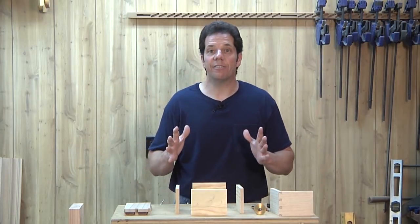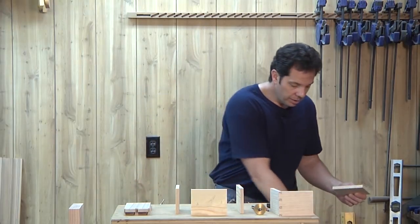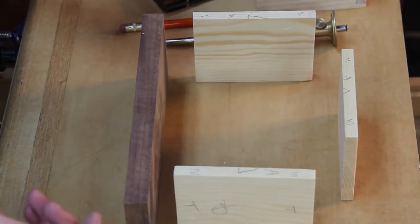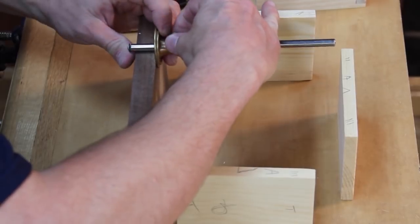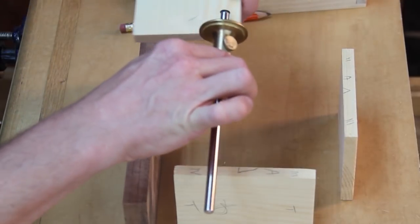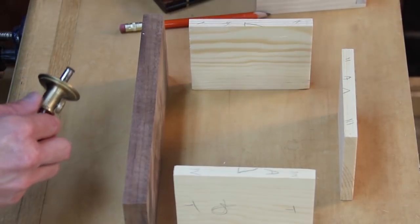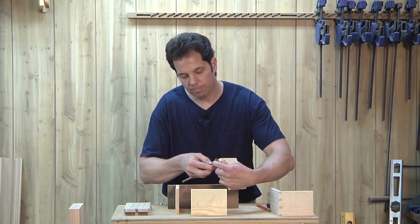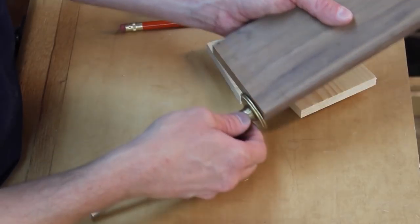What if my drawer front is going to be a different thickness? Let's say it's going to be much wider. Well, what you want to do is take the marking gauge, set it to the thickness of the drawer front, and then mark that on the side pieces. That way they're going to intersect. Then vice versa — mark the thickness of the side piece, and lay that out on the front board.